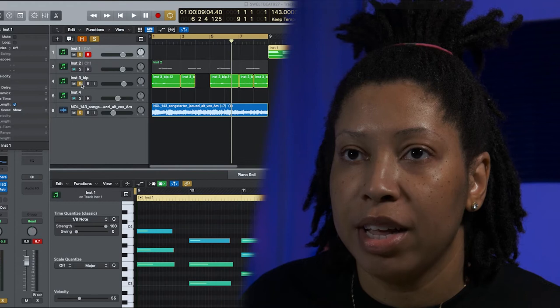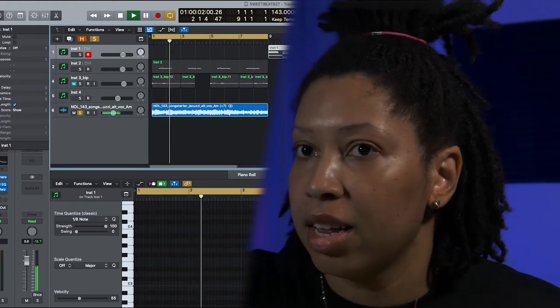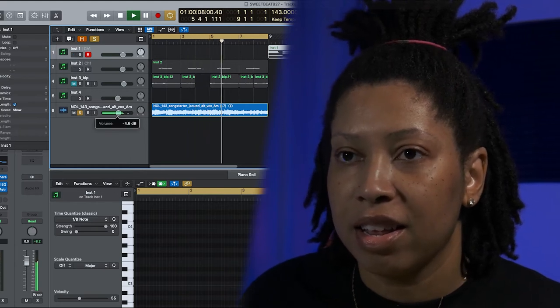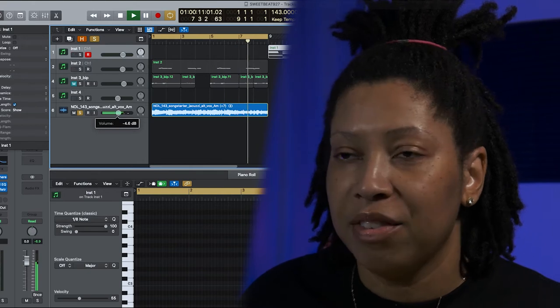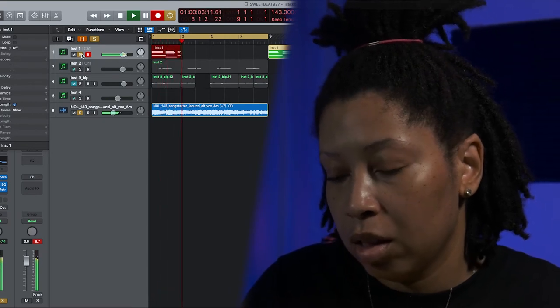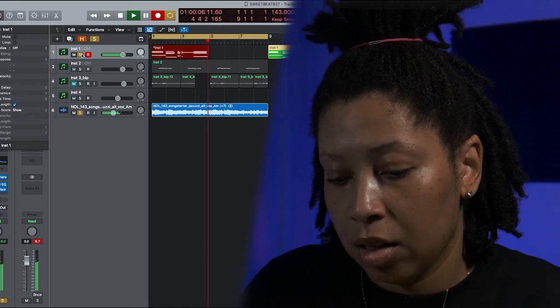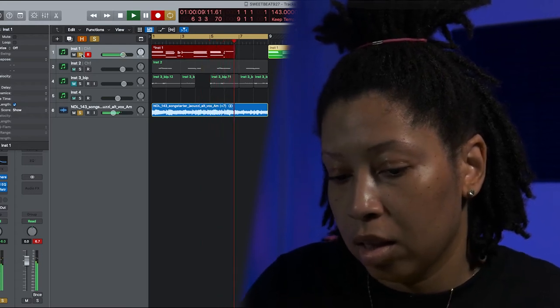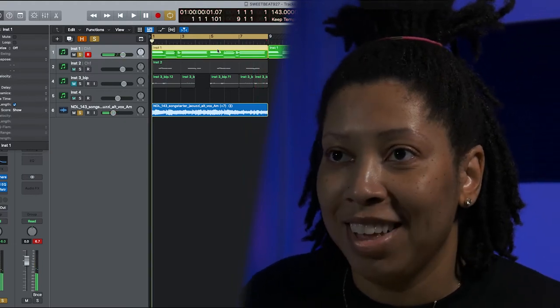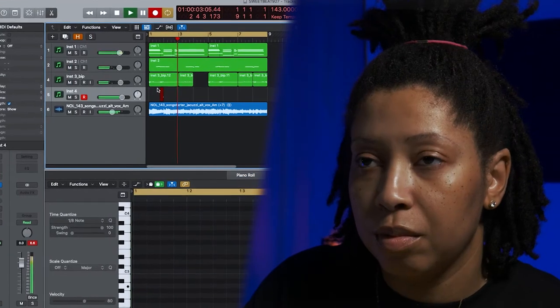I brought in a loop from Splice and it kind of made me change up the chord progression because the loop was pretty fire. This is the loop right here, let me play it for you. That's fire. I got the first one right — it is going to go with that one.